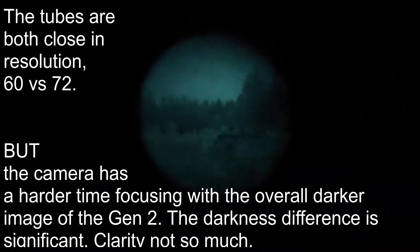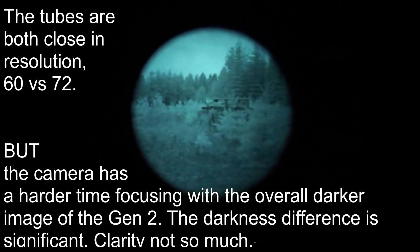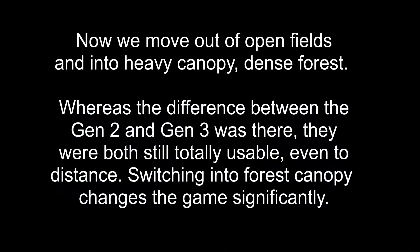I'll bring that Gen 2 right up to the camera — there's Gen 2, and there's Gen 3. That darkens up quite a bit when it goes to film, but here's Gen 2. This is an old film location you might recognize from some of the videos, and Gen 3 — same location.